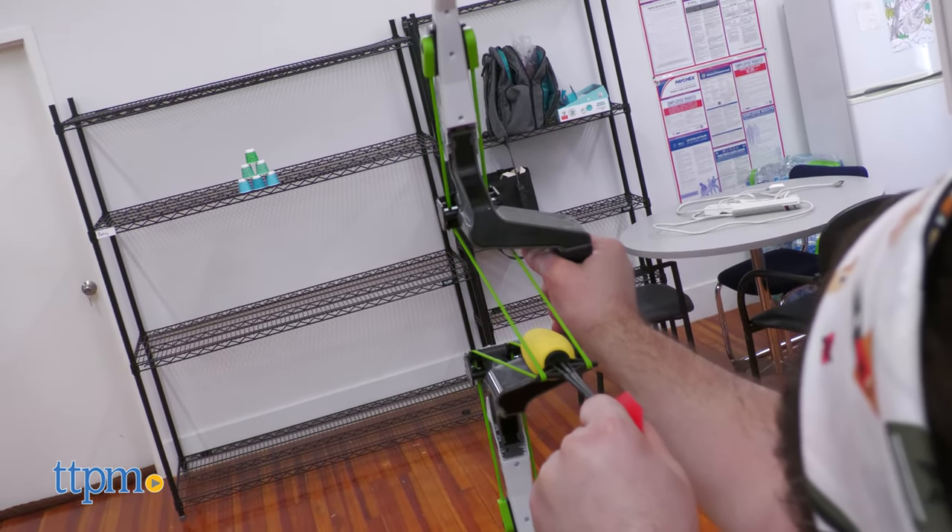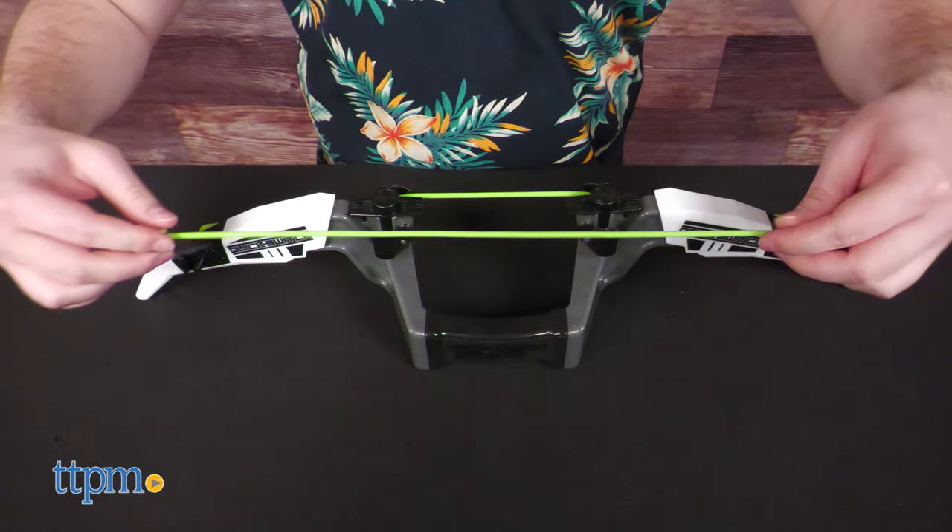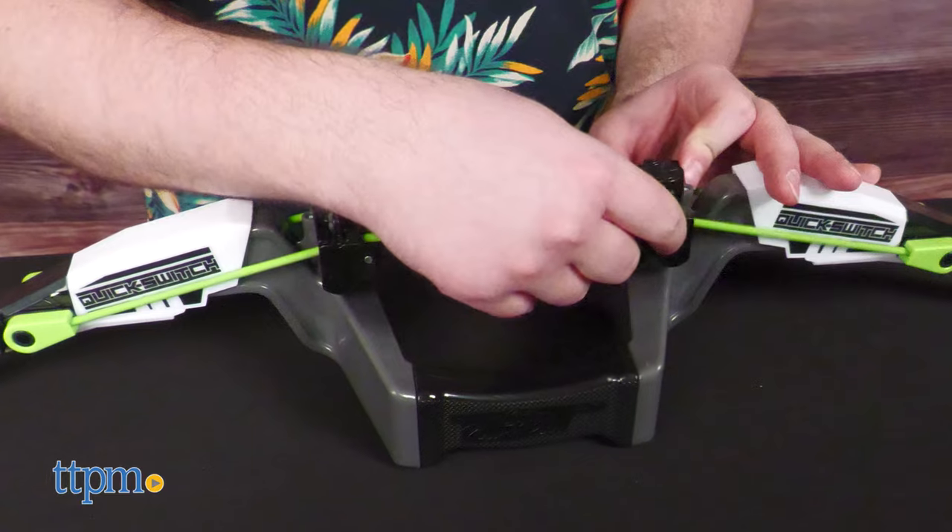It's monochromatic, angular, and ergonomically shaped to fit well in your hand. Either one actually — this bow works great for righties or lefties.